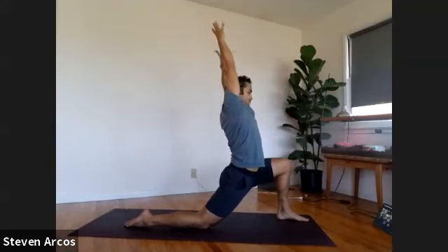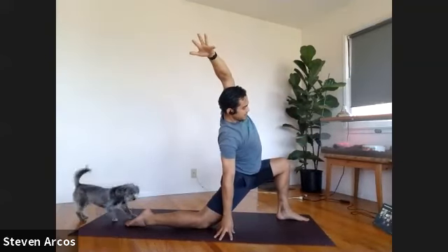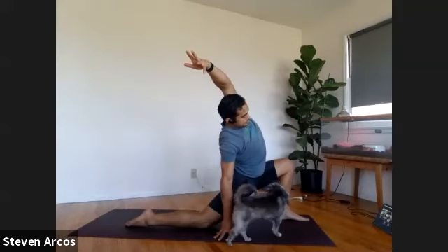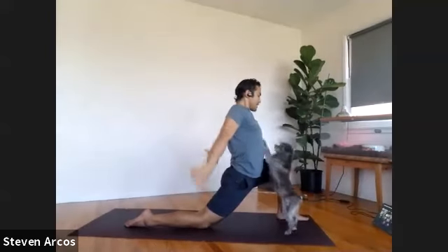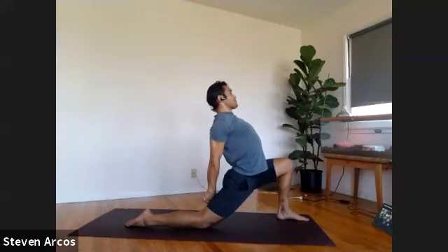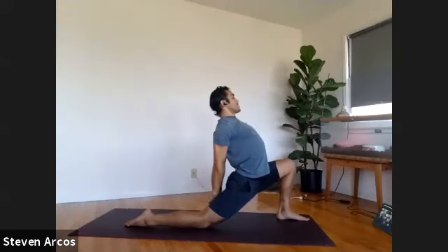You can bring your right hand to your right hip, a block, or the ground — side bend to your right side. Inhale, come back up. Interlace the hands behind your back, please. Slide your fingers down your back leg — you can extend your pointer fingers and reach towards the ground. See if you can deepen your lunge just a little bit more.